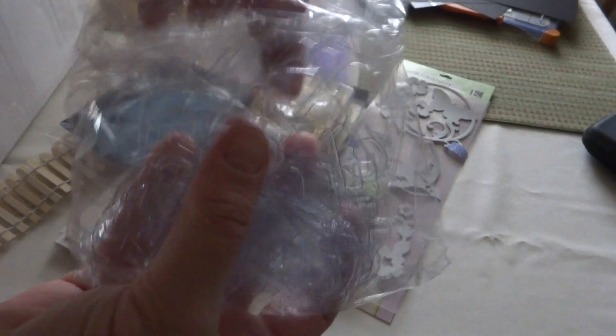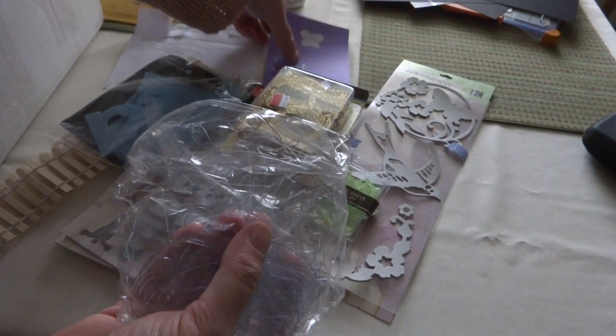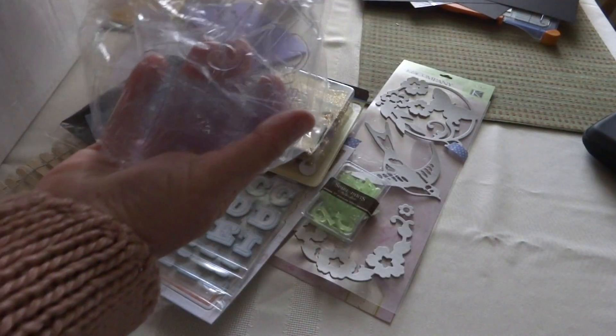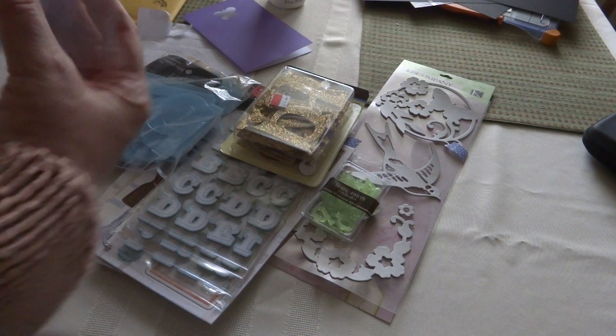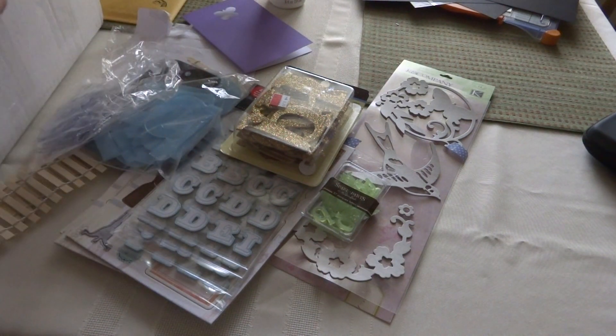And then these — I don't know if you guys can see them or not, but they're clear letters. I could also use these as a mask. I don't know if they'll even show up on camera — not really. There you go. Those are cool too. Awesome — Maria, did you send me all of your chipboard?